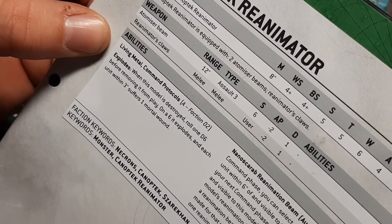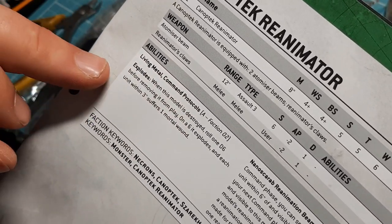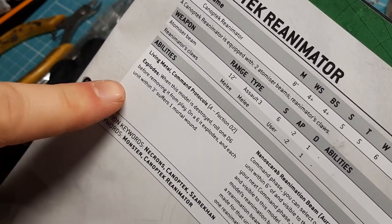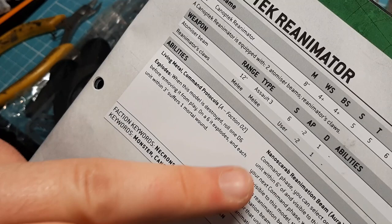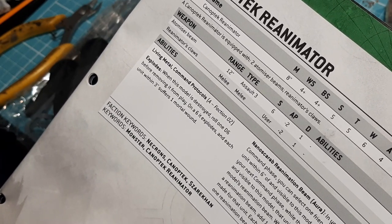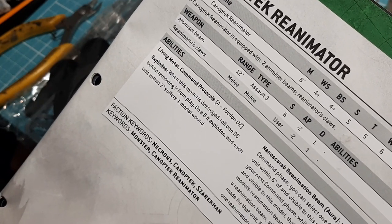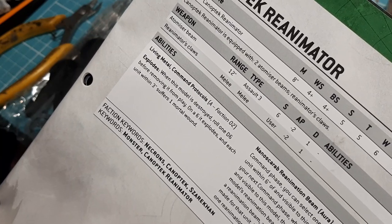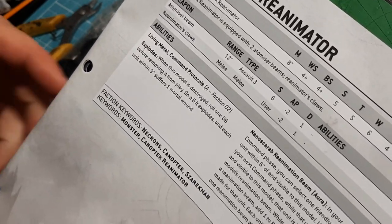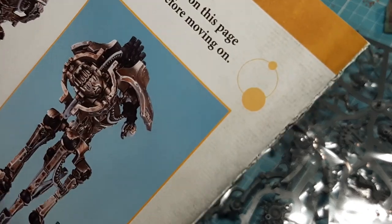He has Living Metal - at the beginning of your command phase, if he's taken a wound, he regenerates one wound. There are command protocols as well, like everything else in the Necrons. He explodes when destroyed on a D6 roll of six, and each unit within three inches suffers one mortal wound. And he has the Nano Scarab Reanimation Beam, which is an aura effect. In your command phase, you pick one friendly unit within six inches and visible to him, and until the start of your next command phase, add one to reanimation protocol rolls made for that unit. Each unit can only be healed by one reanimation beam at a time.